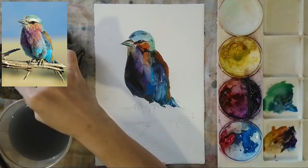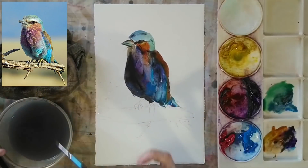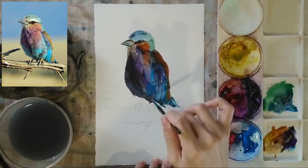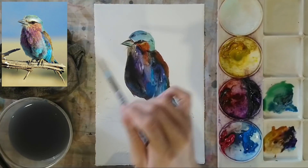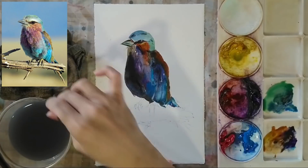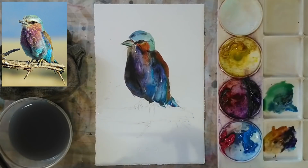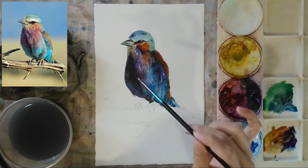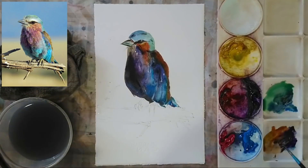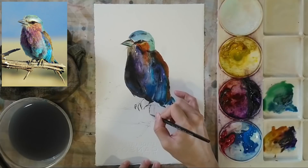Using my small brush, I'm touching up different areas and doing feather details. I'm also using white paint for highlights to show the white areas. I dip into the white gouache without adding water and use a few strokes of the brush to create white spots that make up the white areas on the bird's body.